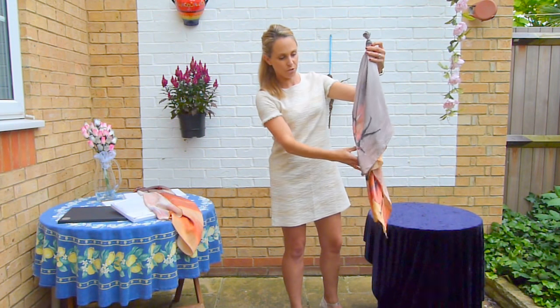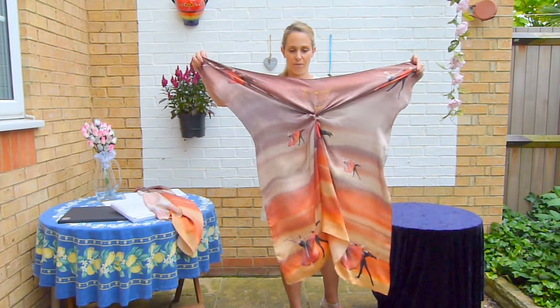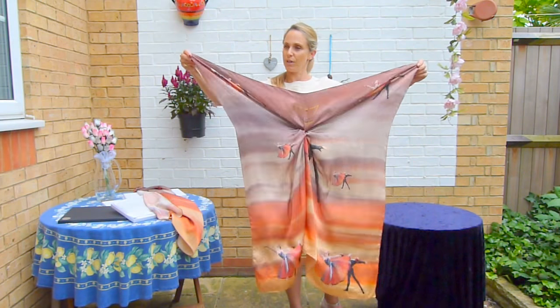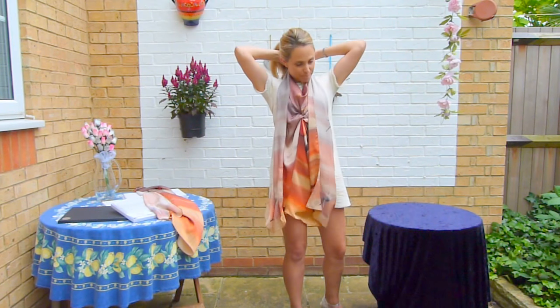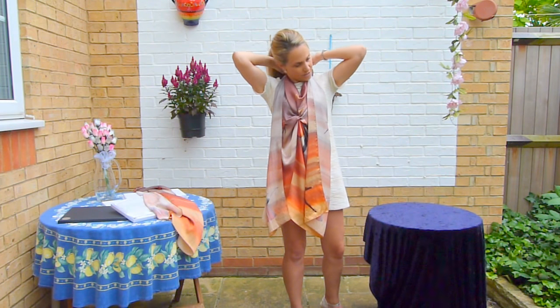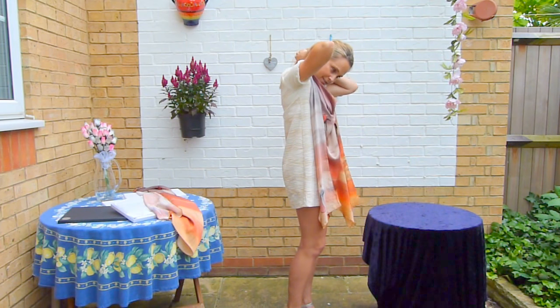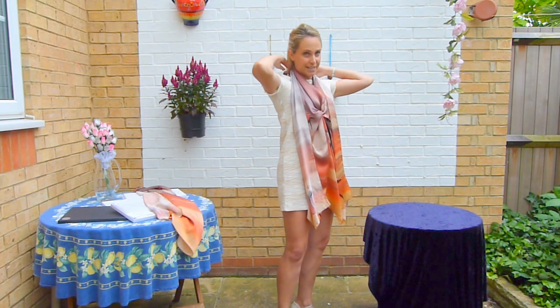Once you've tied your knot, you grab the edges of the scarf facing it away from you and you put those edges around the back and swing them around the back of your neck, tie them twice to make them secure. See, I'm just doing that now — my hair's probably in the way. Like this.